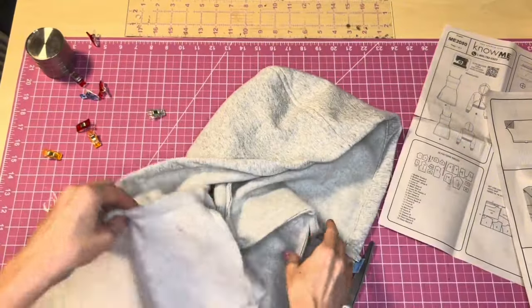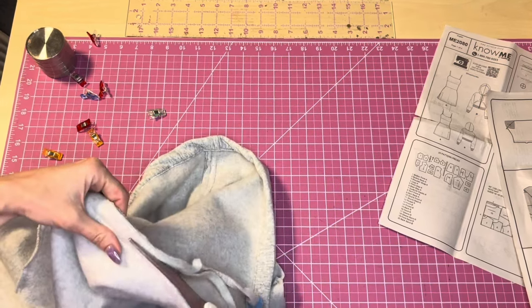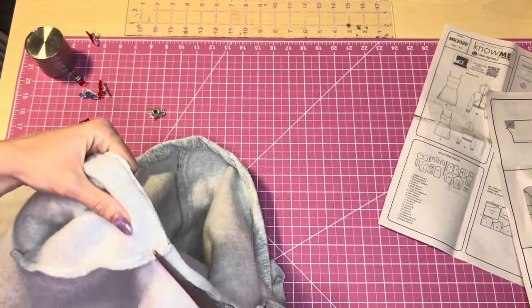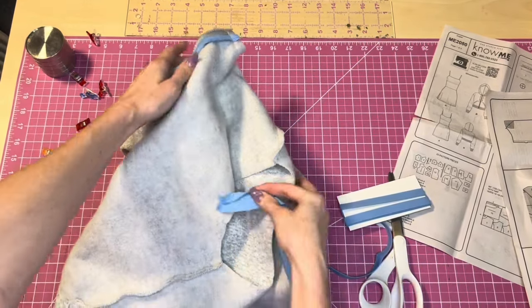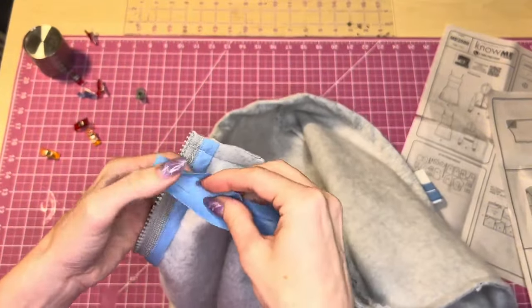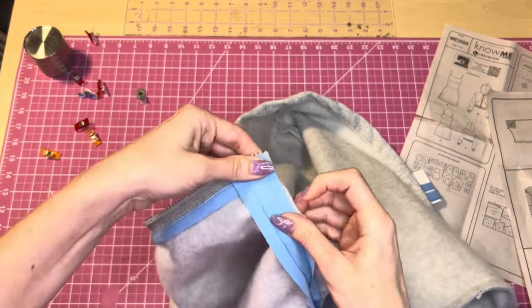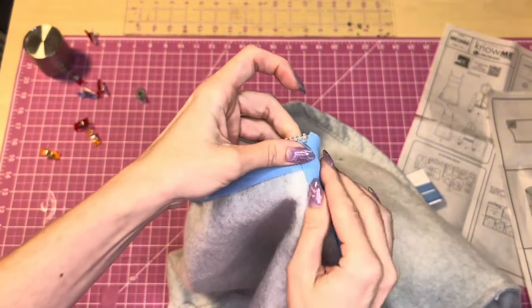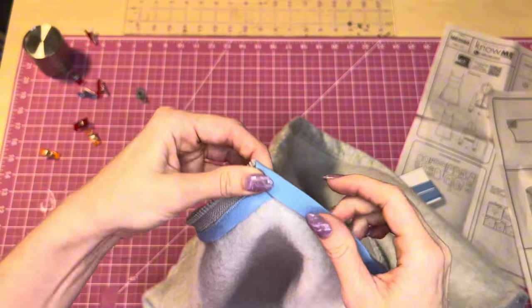With the hood sewn on, trim the seam down a bit and then apply bias tape to this neckline seam to make it look cleaner. Open up the bias tape, sew along the fold line, then bring it up and wrap it around the seam allowance and stitch along the edge.